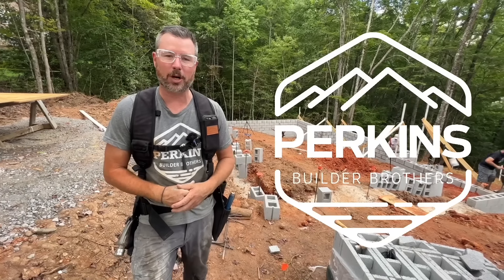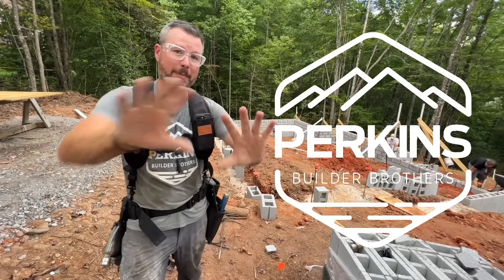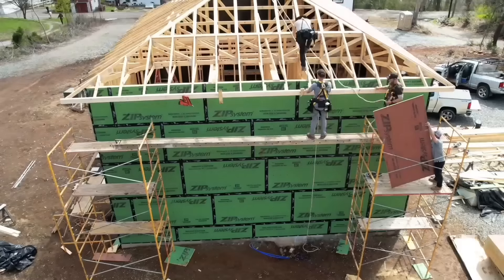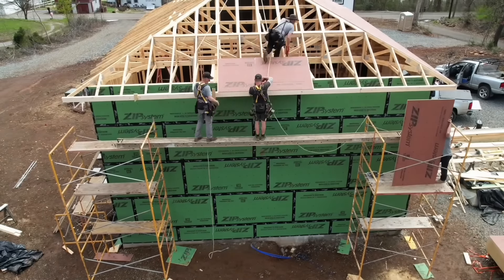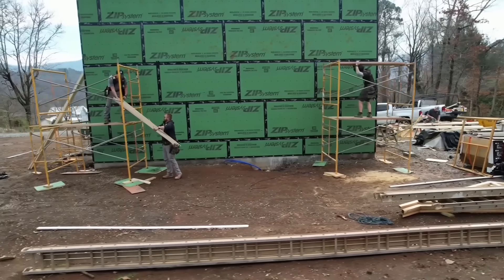I'm Eric Perkins of the Perkins Builder Brothers, and I've been doing construction, getting my hands dirty every day for 20 years now. We build homes start to finish, starting from block work. We do all the carpentry and all the finish work as well.